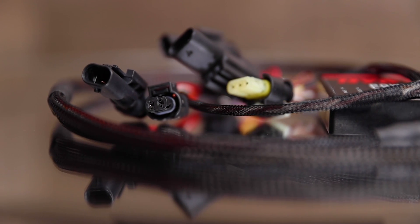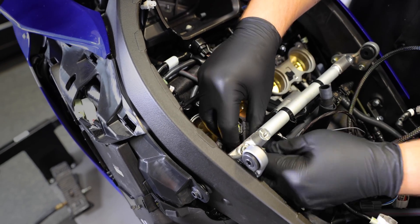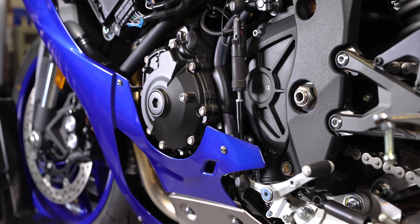Featuring a plug-and-play setup with fine-tune adjustability and multiple inputs, the Power Commander 6 can be installed discreetly underneath your seat, cowl, dash or other location, ensuring your ride looks as good as it runs.